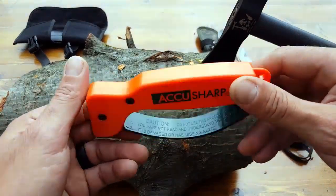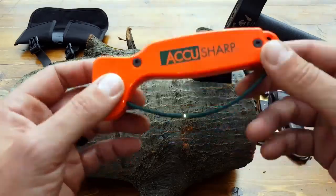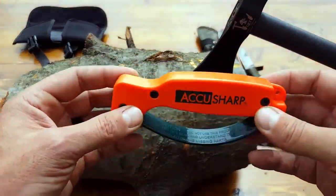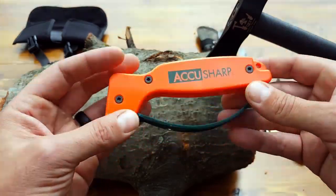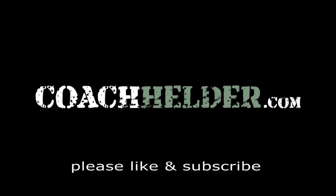I'll put all the specs in the blog post, so make sure you check it out, and I'll also post a link to where you can get this. It's a great tool for those of you into blades and bladed tools — you'll appreciate the value of this little, light, inexpensive item. This is Helder, I hope you enjoyed this review.